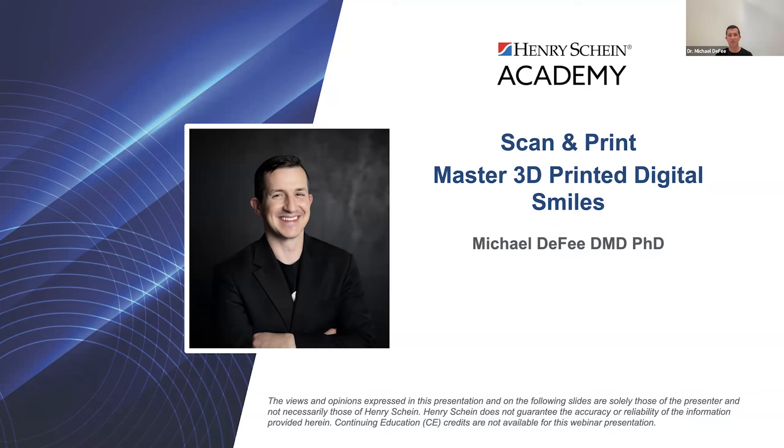Thanks, Shirley. I'm super excited to be here tonight. I want to thank Henry Schein for having me on to talk about something that I've been super passionate about, which is 3D printing and dentistry. We'll talk about the integration between scanning and 3D printing and how you can leverage that within your practice to deliver new efficiencies and new predictabilities for treatments. We'll talk about smile design, occlusal guards, inlays and onlays. Please submit any questions to Shirley and we'll cover those at the end.